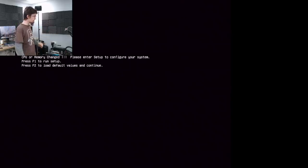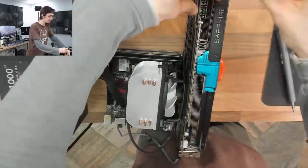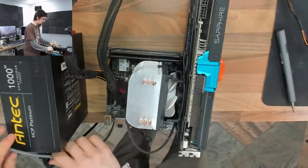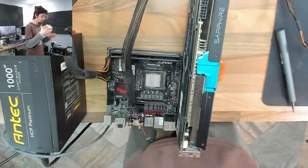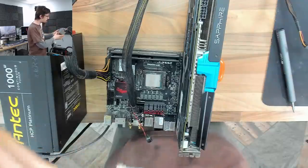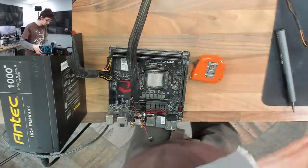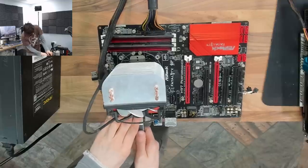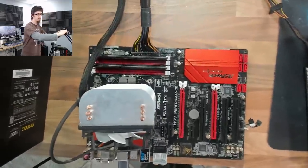Now let's roll back to the customer's motherboard and work from there. I don't think I'm doing this in the most efficient manner; however, discovery videos aren't necessarily about doing everything in the perfect order — it's about trying different things and showing people what they could try. Let's give it the beans and see what we get.